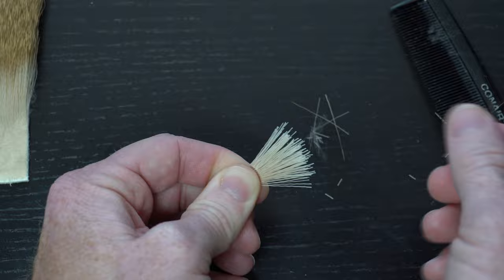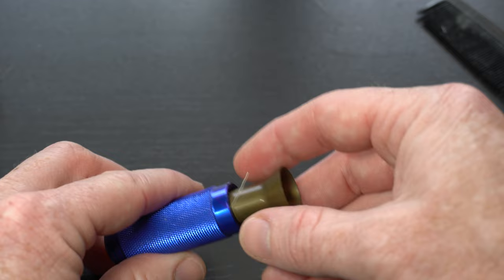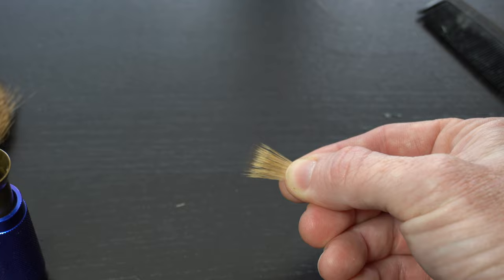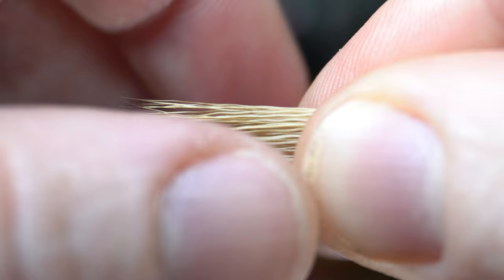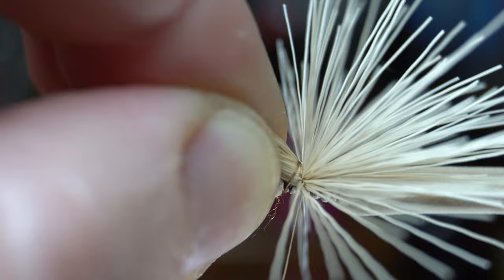Clean up that clump by brushing out all the under fur, then put it into a stacker and line the tips. If you have any broken tips, try to remove them if possible. The stack doesn't have to be perfect here — in fact the originator of this fly says he doesn't stack the fur at all, so don't worry too much if it's not perfectly squared off. Measure out the fur to extend back to just barely past the back of the abdomen, and then tie it down tight at that measurement. When you tie down tight it will flare out the hair quite a bit, so we will have to fix this later.